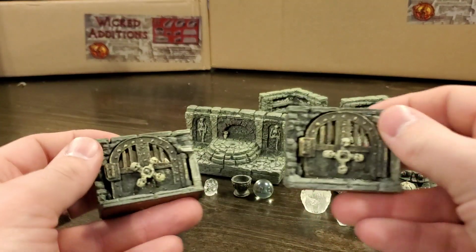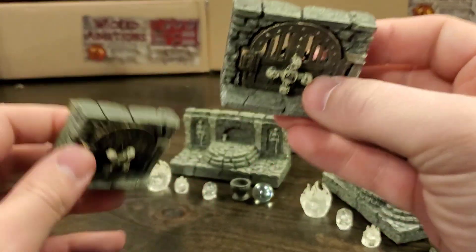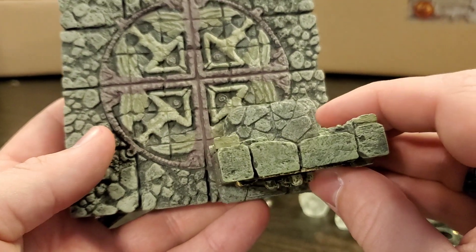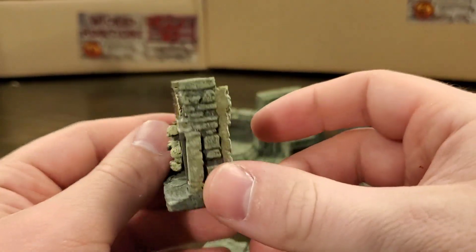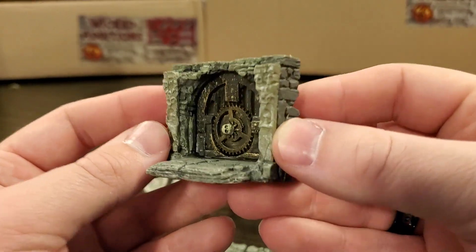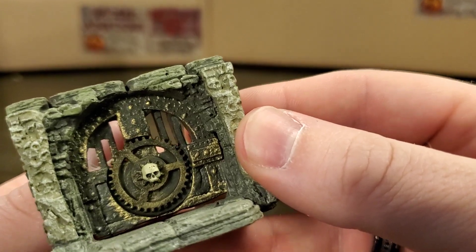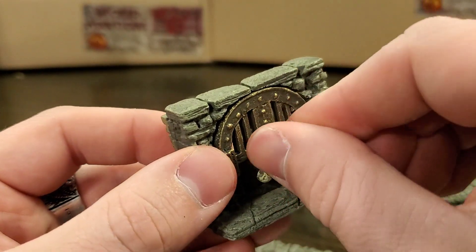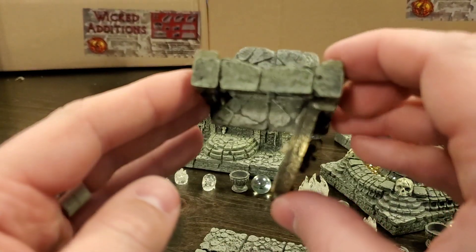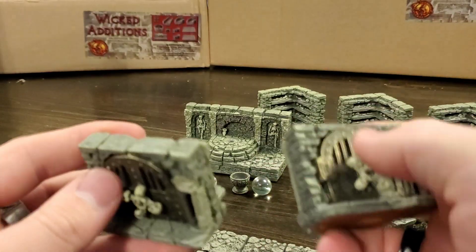Next up are some doors. If you saw my Catacombs Set 1 review, there were no doors — there were some archways that could lead you from room to room, but no doors. So now here we go. These doors are about an inch and a half wide and have some very exciting features. They just look gorgeous with that stonework, crumbling gears, and iron metal bars. The gear turns, the skull turns — and what's turning it is this creepy skull skeletal knob on the other side. The doors fully open and close so you can visually dictate if a door is open or not. And you get two of them, both fully functioning.